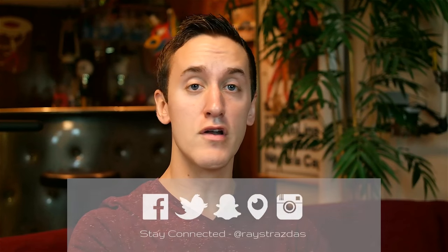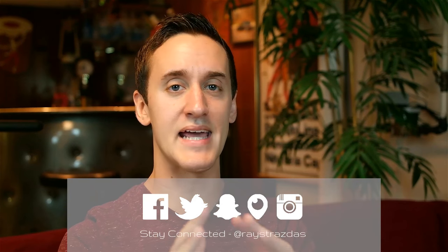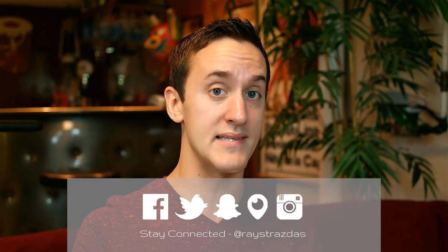Alrighty guys, stay tuned for new videos every Thursday and Sunday. Lots of new stuff coming your way. Hope you guys enjoyed this once again. Until next time, I'll see you guys later. Peace.